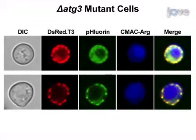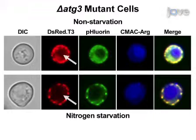In contrast, mitophagy negative control cells expressing MT-Rosella, observed before starvation and following six hours and beyond of starvation, show no accumulation of red fluorescence in the vacuole, while mitochondrial labeling remains strong.